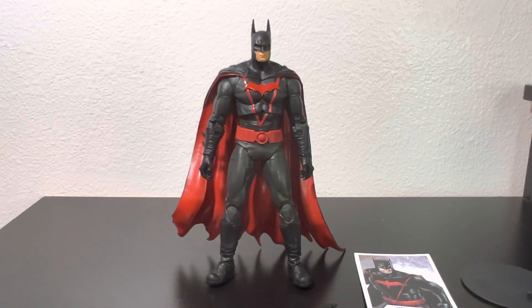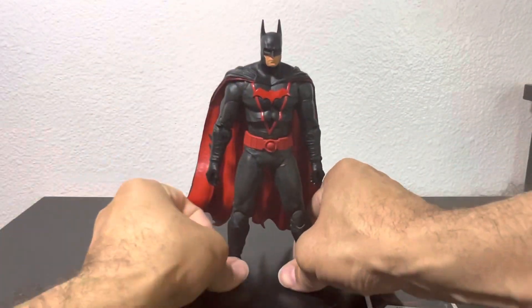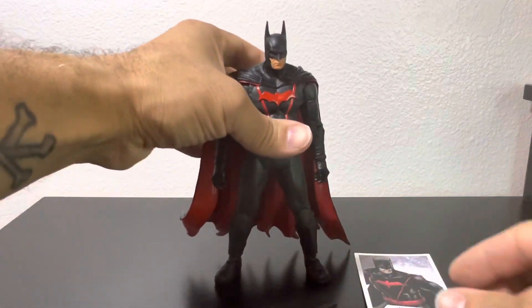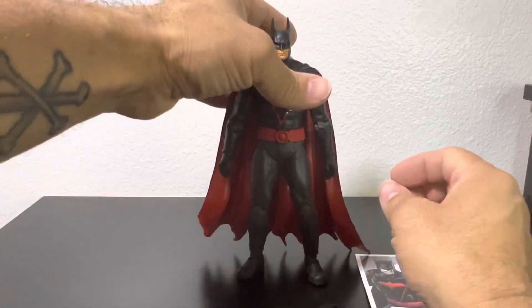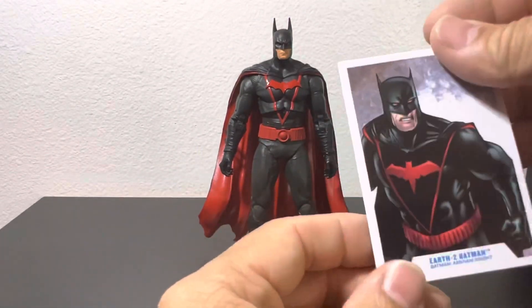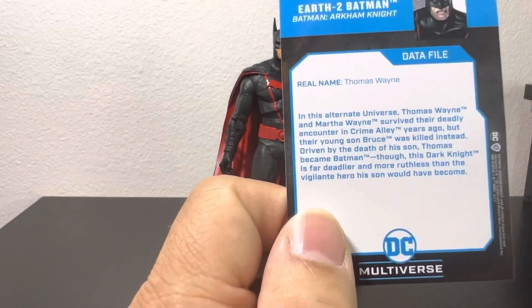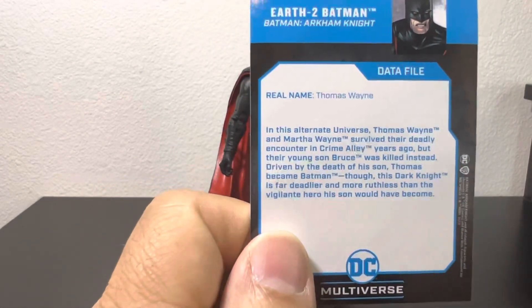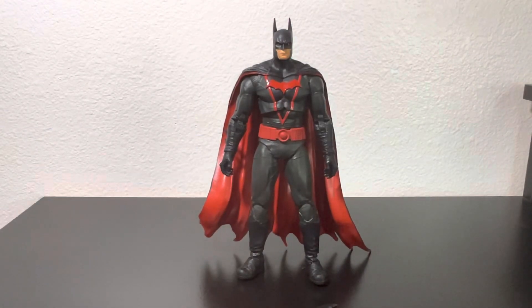Now that we have Earth 2 Batman out of the packaging, I notice a few things right off the bat. It is a good-looking figure — I'm actually digging the costume, something I've never seen before. It is really cape-heavy, so the only thing holding him up right now is the cape, and it was starting to tilt backwards. Let me back up — it comes with a trading card and source material, which we'll go back to in a second. This one is actually Thomas Wayne, and while I prefer the Flashpoint version, this gives me an alternate Thomas Wayne I don't have, so I'm happy for that.